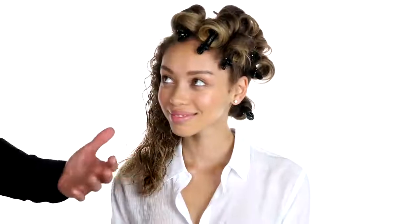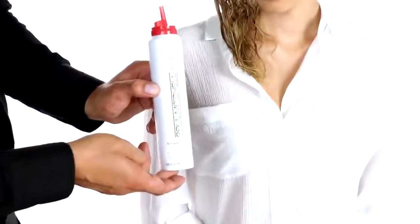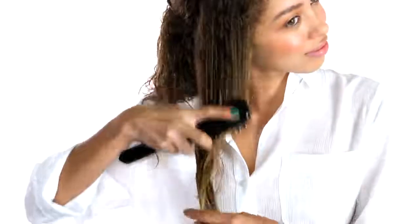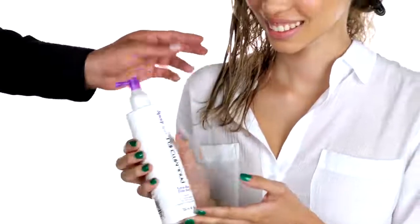So now it's your turn. Section your hair. Apply Paul Mitchell Sculpting Foam and then go with the 413 brush to evenly distribute that product through — not forgetting your hairline. Now we're gonna go with Extra Body Daily Boost right on the roots.